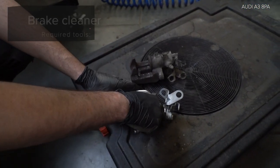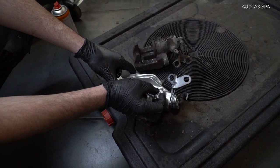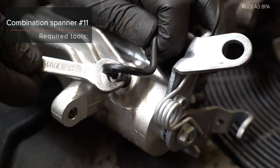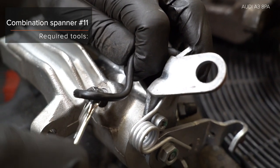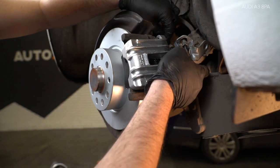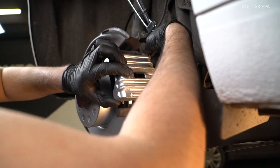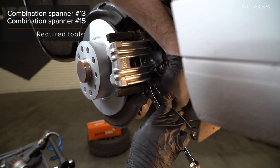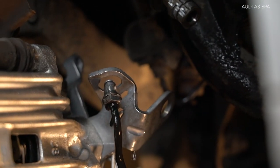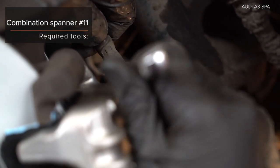Step 1: Fix the socket. Step 2: Install the lock end of the socket. Step 3: Install the bolt. Step 4: Install the lock end of the socket. Step 5: Install the socket.